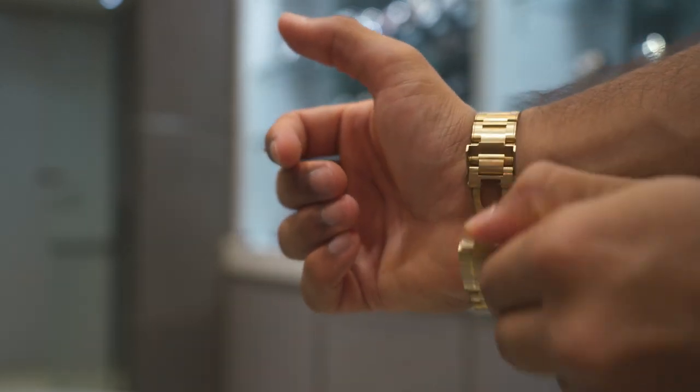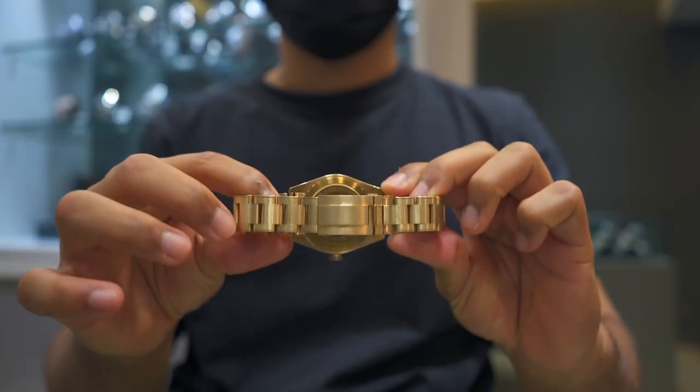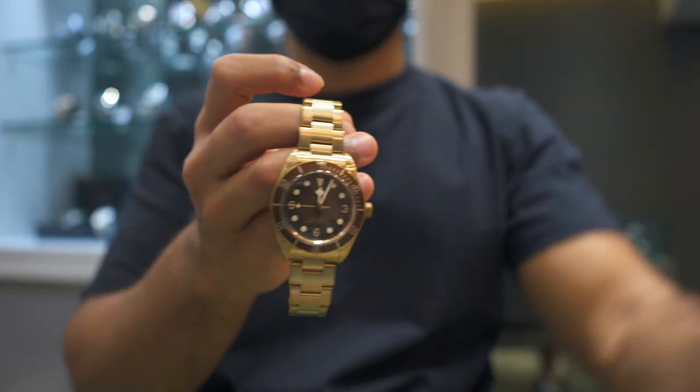Somehow, this remains to be the only Black Bay 58 with the T-fit clasp. There's the Black Bay Pro which is the same sort of size, but that's not the Black Bay 58. The Black Bay 54 has the T-fit clasp as well, and the Black Bay 41s also do. So that's a bit weird — I think Tudor is going to refresh the 58 next year perhaps, and they want people to buy it then as well. The clasp itself, I think you've seen the raving reviews over it — it is quite fantastic in a watch in this price range.